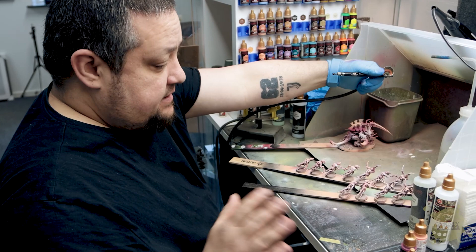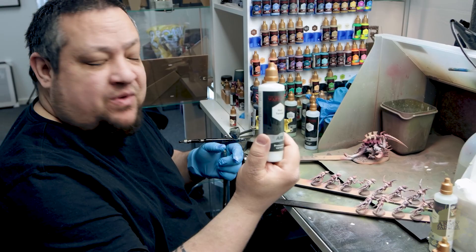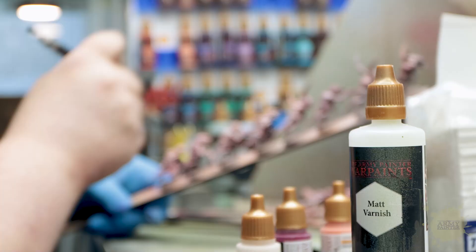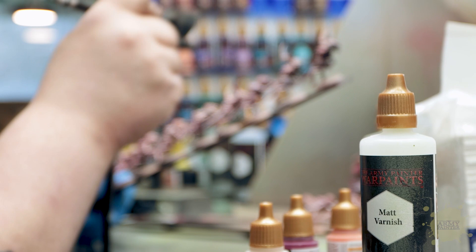That's basically it for the clear colors, but we need one step more and this is actually really important — we need to give them some matte varnish, because we need the surface to be uneven so that the speed paint will stick more to the surface.